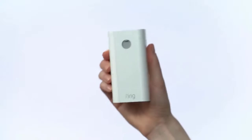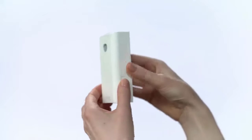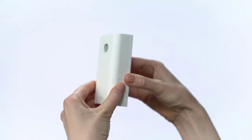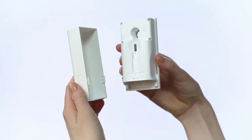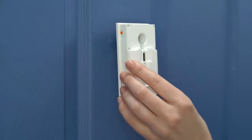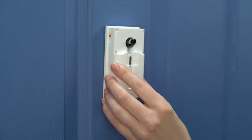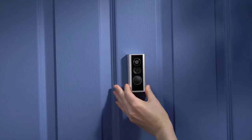Now, let's set up the indoor half of your Peephole Cam. Hold the rear assembly by the thin edge of its body. Then, grasp and pinch the cover here and pull them apart. You can set the cover aside for now. Next, carefully guide the indoor assembly onto the tube until it's flush with your door. Make sure you don't accidentally push the outdoor assembly out of the door.